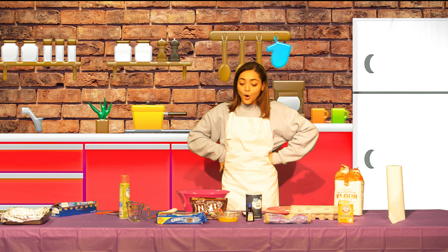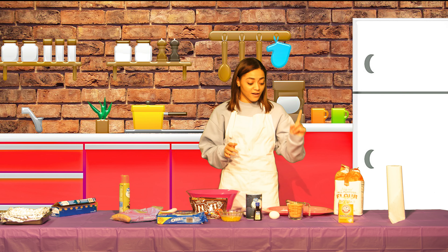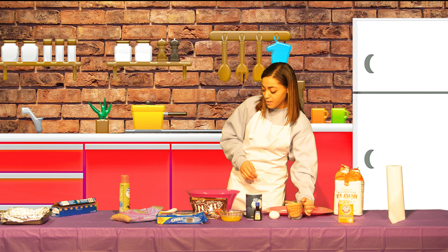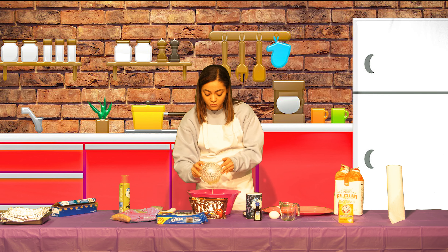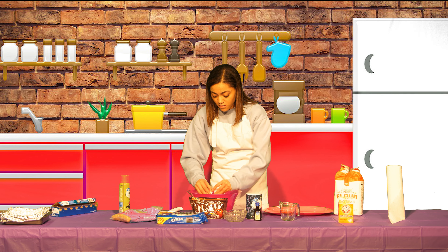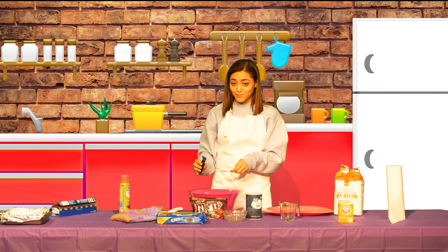The next step: we are going to take our eggs, our brown sugar, our melted butter, and vanilla, and we're going to mix it up. I measured out my one cup of light brown sugar, I have one egg, my vanilla, and then a half cup of butter. I'm going to put that in the bowl — the brown sugar first. Make sure you don't get any shell in it because that would be pretty gross. Then add the vanilla — three teaspoons.